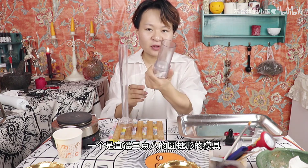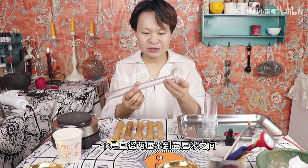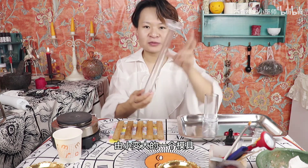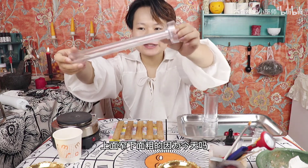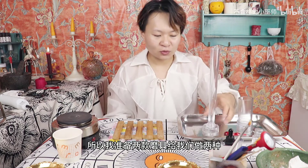今天我们这款蜡烛主要的功能就是可以给我们招来财运。我们今天所需要的模具有两个：一个是直径3.8厘米的圆柱形模具，一个是直径2厘米到3厘米之间由小变大的模具，上面窄下面粗。因为今天这款蜡烛用料不多，所以我准备两款模具，效果上会更好一些。